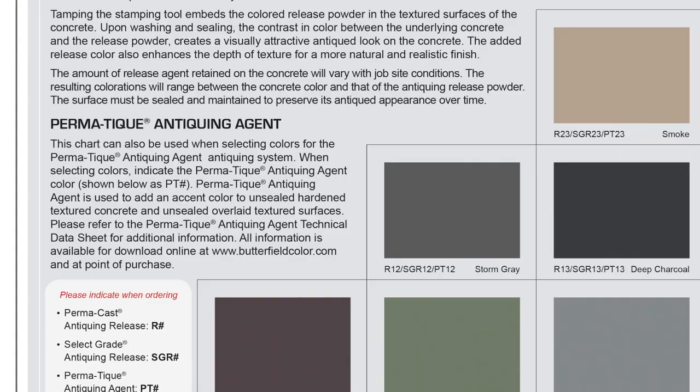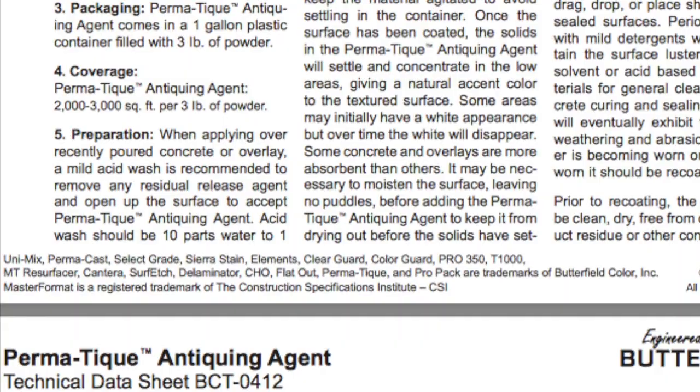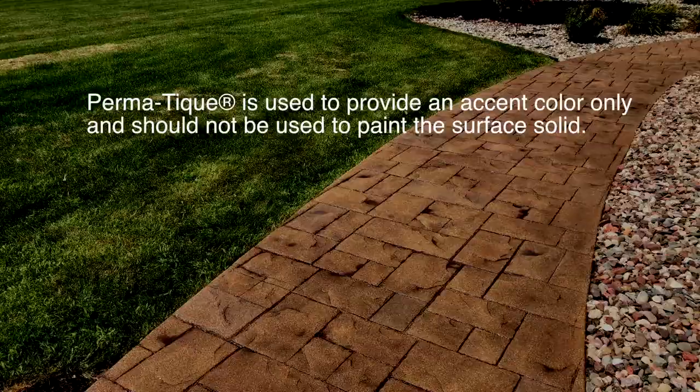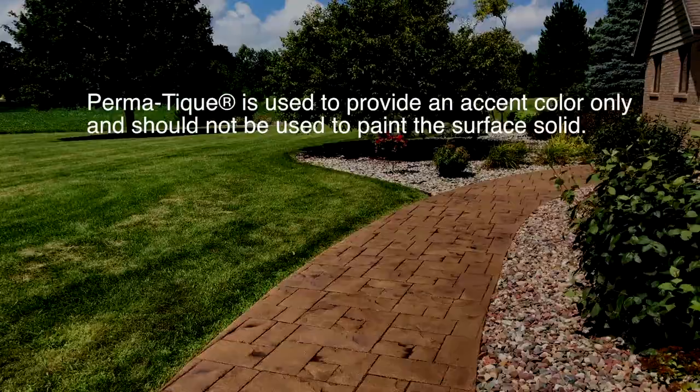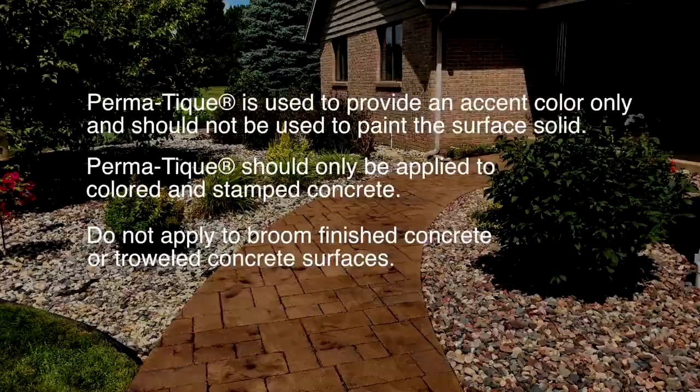Permateek Antiquing Agent is available in 3-pound units with normal coverage ranging from 2,000 to 3,000 square feet per 3-pound container. Permateek must be sealed and sealer must be maintained to sustain longevity. It is used to provide an accent color only, should not paint the surface solid, should only be applied to colored and stamped concrete, not broom-finished or troweled surfaces, and should not be used on vertical applications.